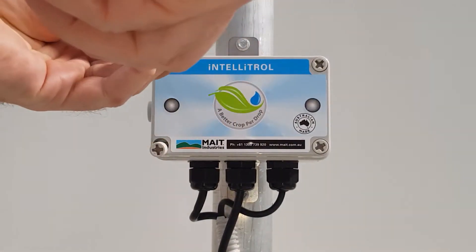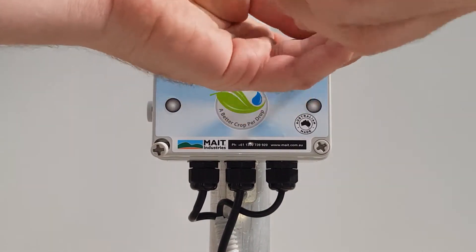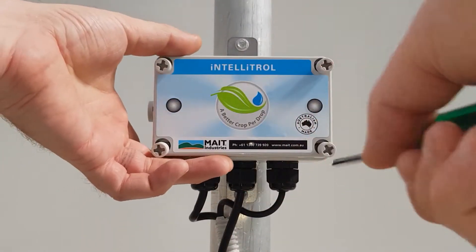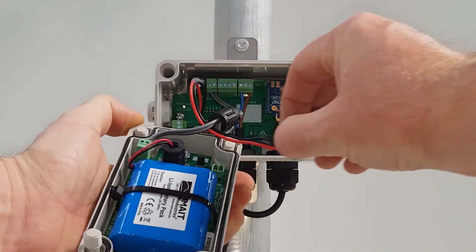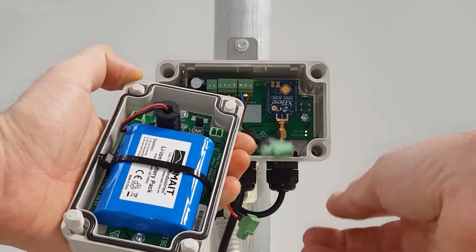In preparation for the testing to follow, unscrew and carefully remove the lid of the enclosure. Unplug the solar connector, unplug the load connector, and unplug the lithium battery connector.